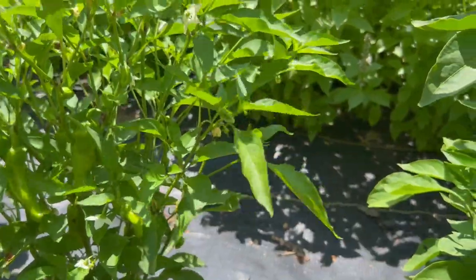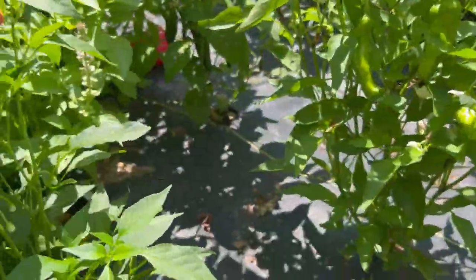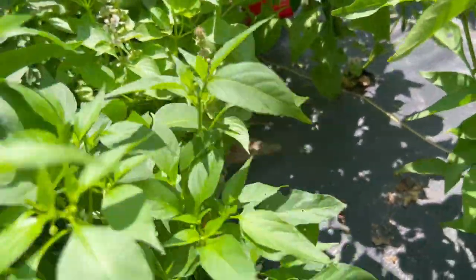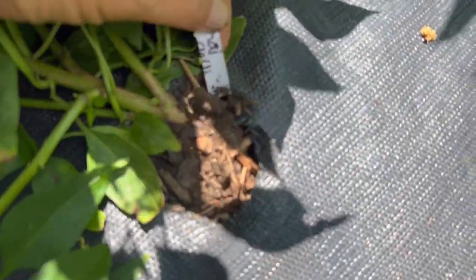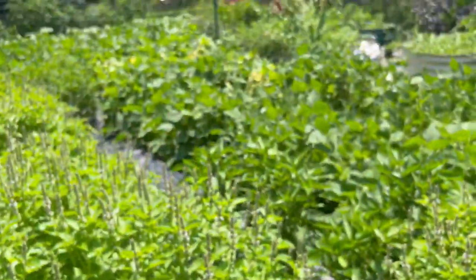There are tons of peppers on some of them, some don't have as many, but when you plant well over a hundred peppers — see this one's just covered in flowers — it doesn't matter if they're all producing at once. Let's see what this is — this is a Thai chili, so I don't need to worry about that, it'll make plenty.